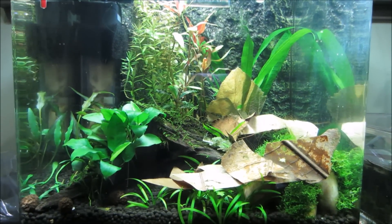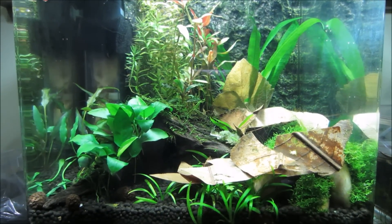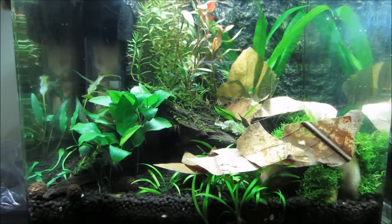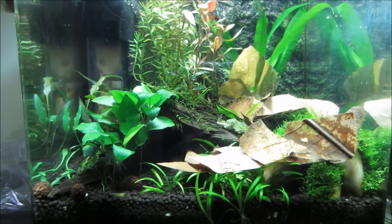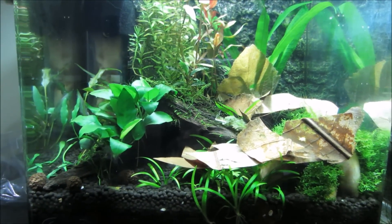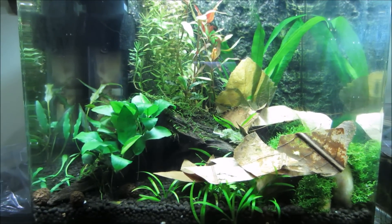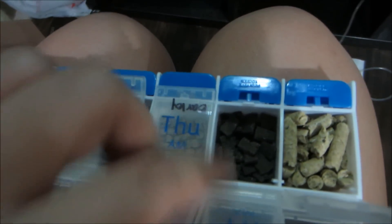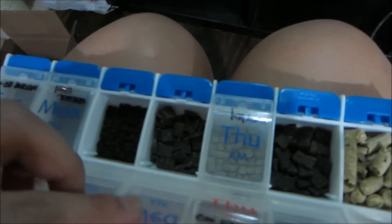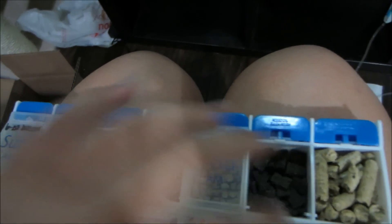After you've done all that — removed the sick shrimp, added a ton of Indian almond leaves, and reduced the temperature in your tank — what you now want to do is reduce and limit the amount and type of food you're feeding your shrimp. You want to do away with any type of commercial shrimp food, like the hard foods. I've got the Ebidama, I've got Borneo Wild Grow and Shrimp Dinner. Hard foods are a no-no.